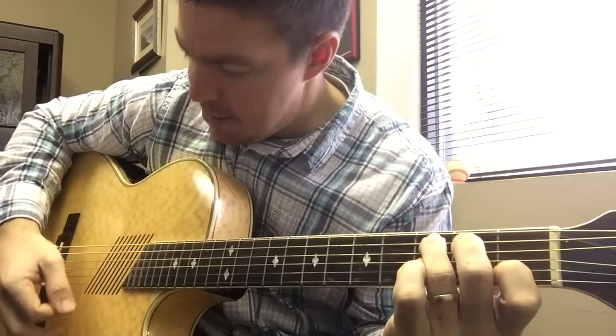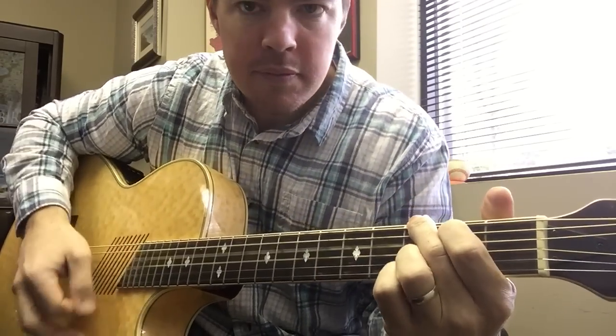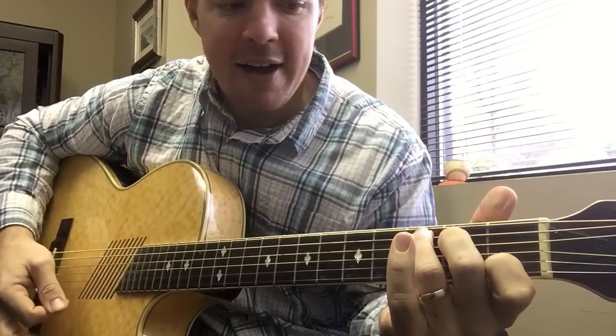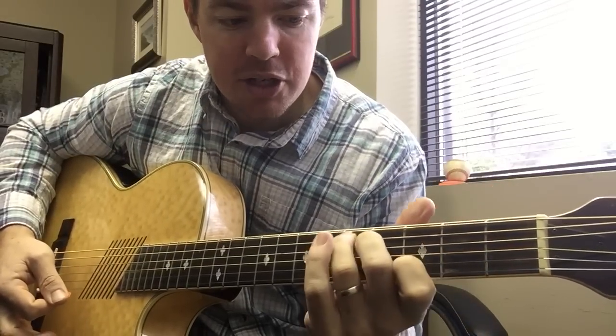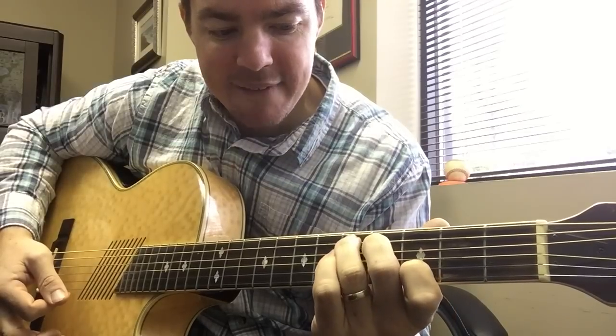You play the bottom five strings. All I'm doing is strumming the bottom five and sliding up one, two. So now you're on the third, fourth, and fifth frets.